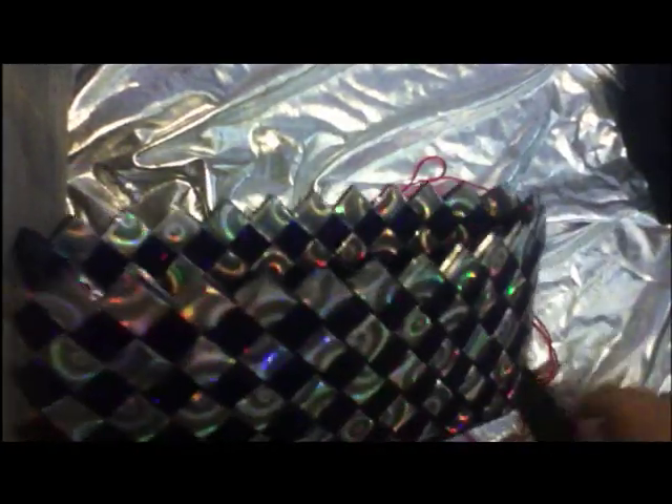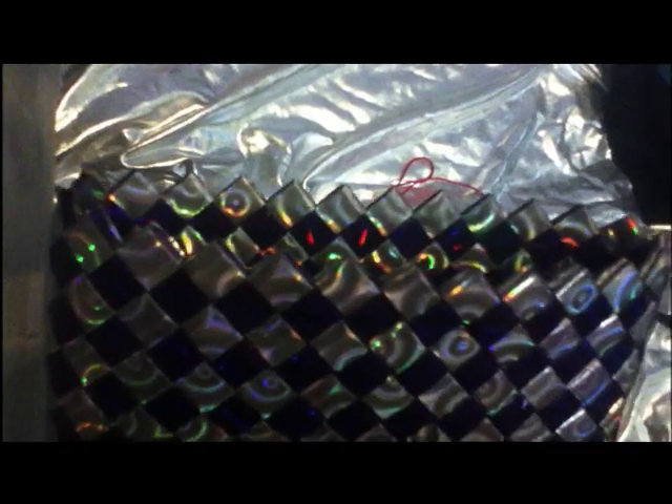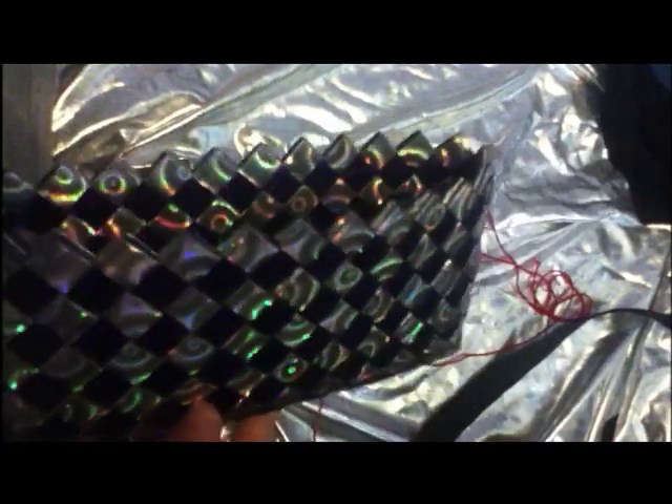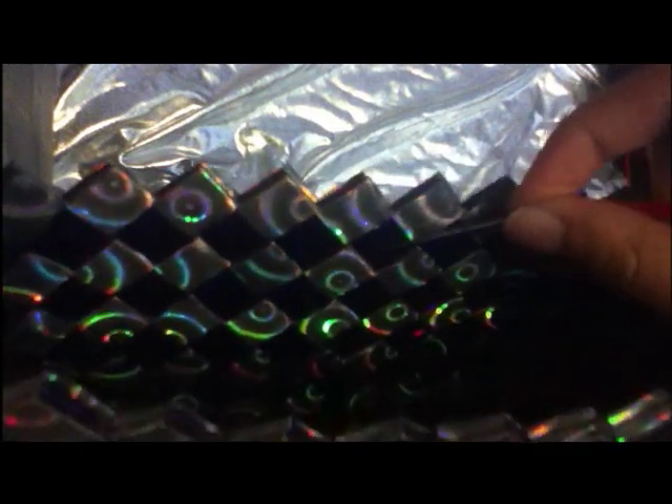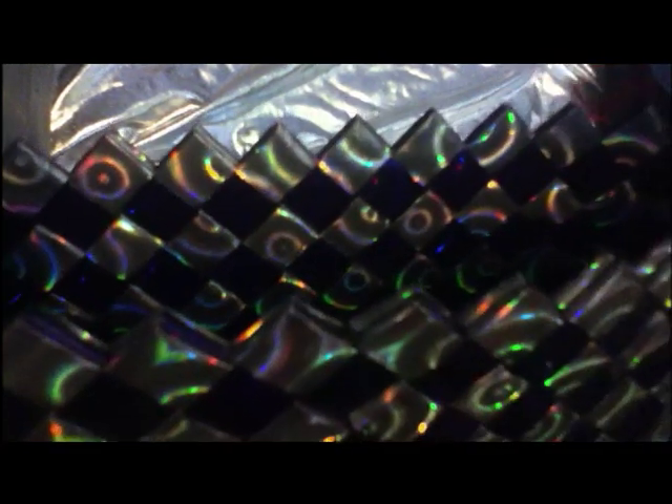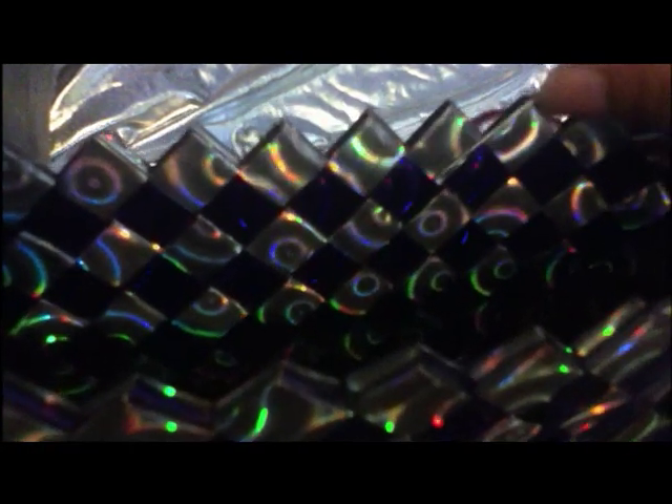I'm going to be showing you how to, or try to show you, how to add a zip to a candy wrapper purse. My hands are just going to get in the way if I show you how to look properly, so I'm going to do the best I can. I'll show you where you have to sew on the bag to get the zipper attached, but I'm not sure if I'll actually be able to do it, because obviously of the way the camera is.